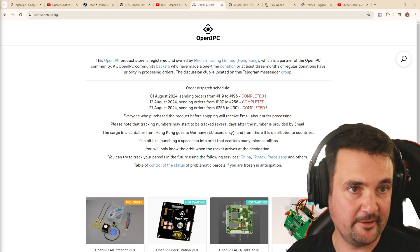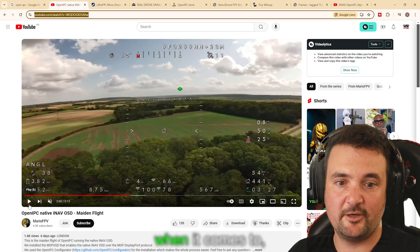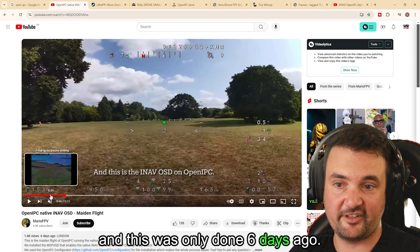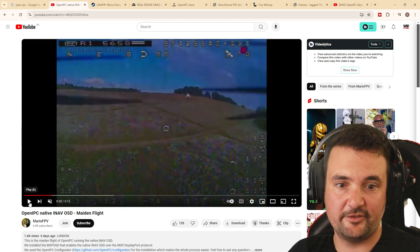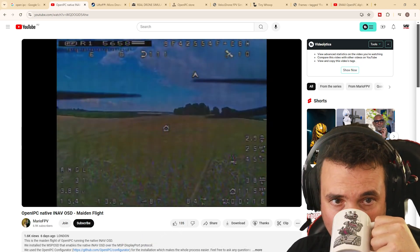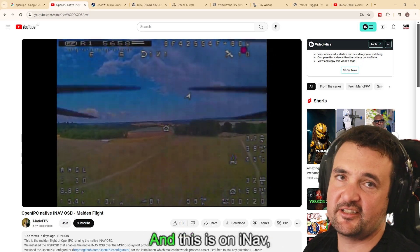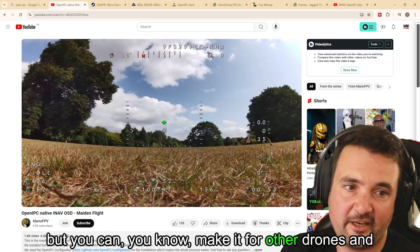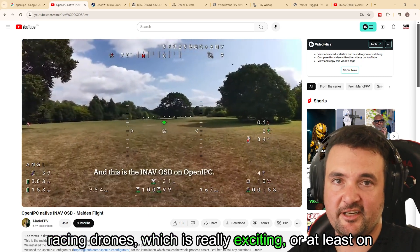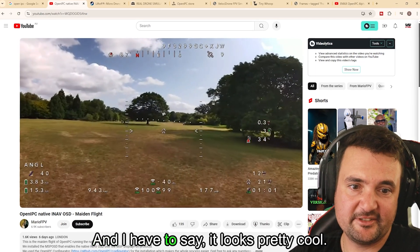I have a little video here prepared — this is from Mario FPV. He's been doing so much stuff when it comes to OpenIPC, and this was only done six days ago. He's talking about OSD integration and those sorts of things. This is on iNav, but you can make it work for other drones and Betaflight. We could eventually possibly see these on our racing drones or at least on our freestyle drones — and I have to say, it looks pretty cool.